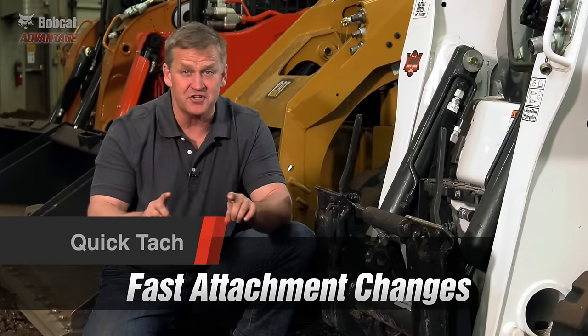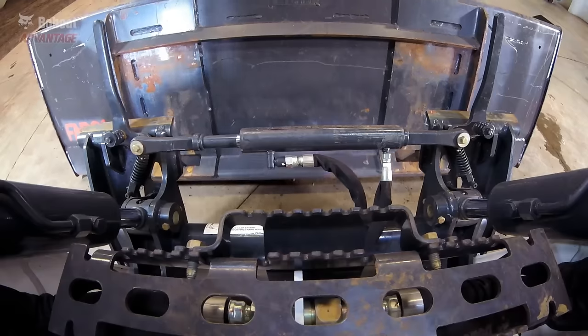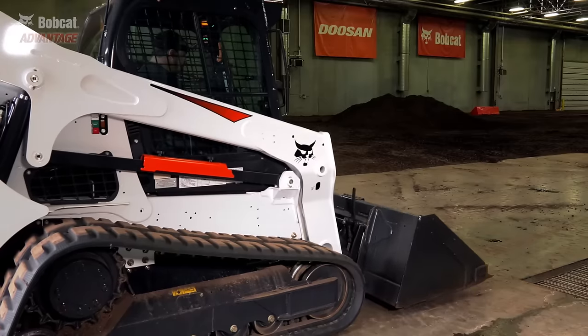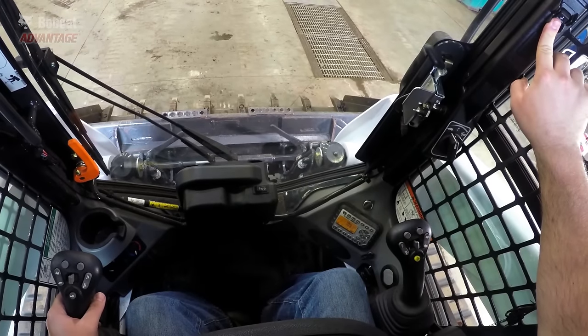Fast and easy attachment changes are necessary to keep up job site productivity at peak performance. The best solution is our optional Power Bob-Tach mounting system. It's easy to operate. Once you've lined up, simply press a switch to engage the wedges into the attachment.